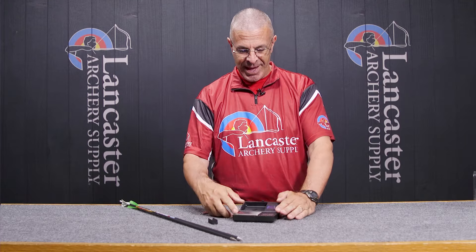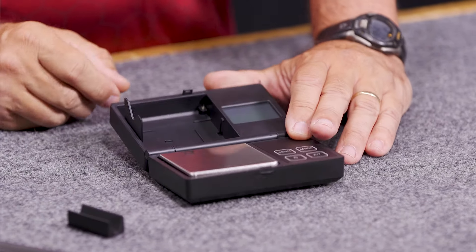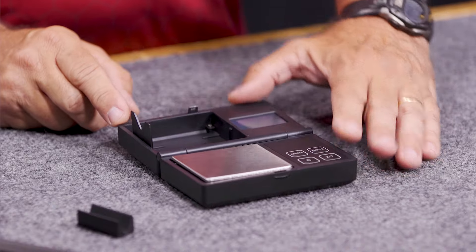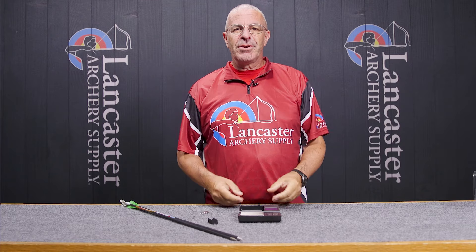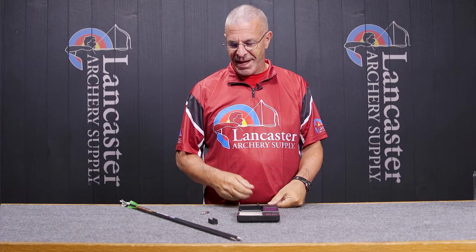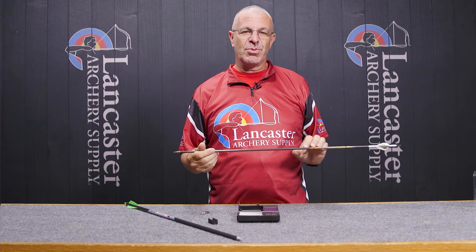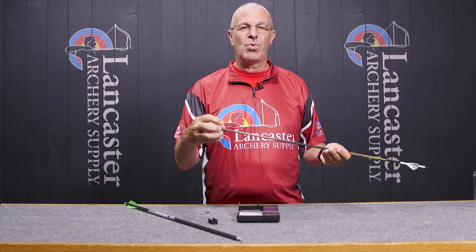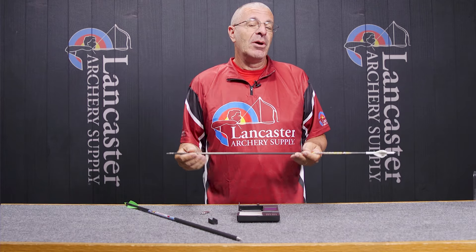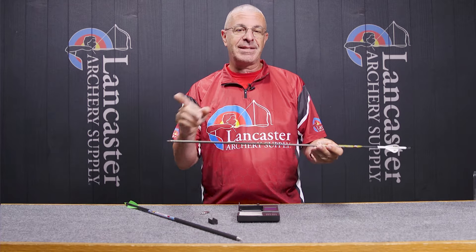The other is a new feature — this is what they call their FOC cradle. When you're measuring your arrow's FOC — front of center — that's something bowhunters want to figure out: how much weight they have at the front end of their arrow. When you are measuring that, one of the measurements you're going to need is the distance from the end of the arrow to the balance point.